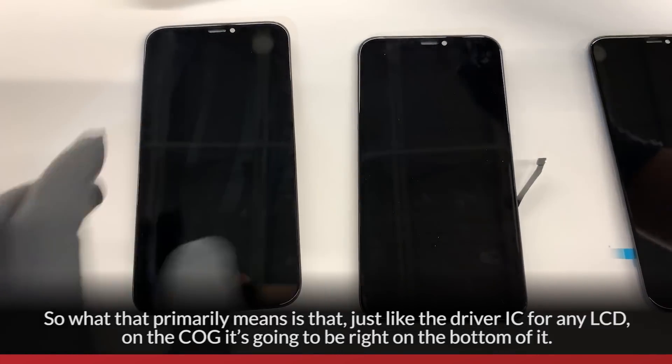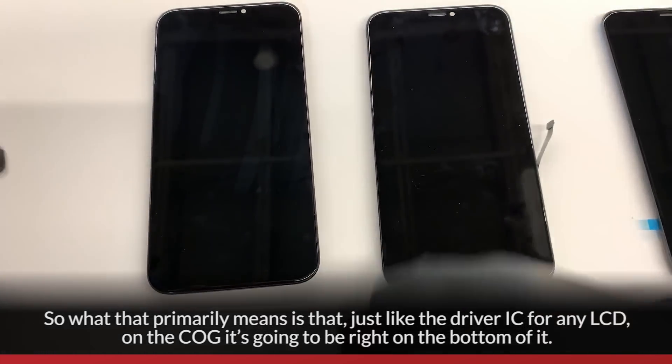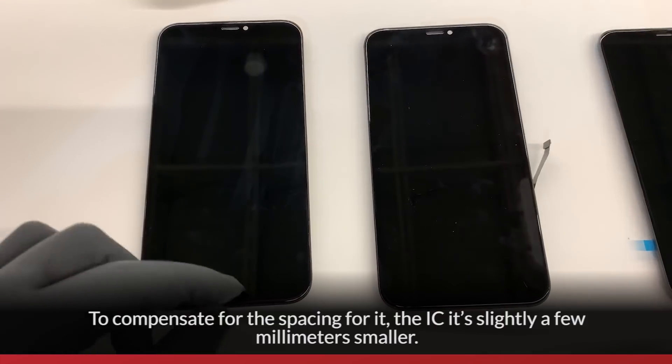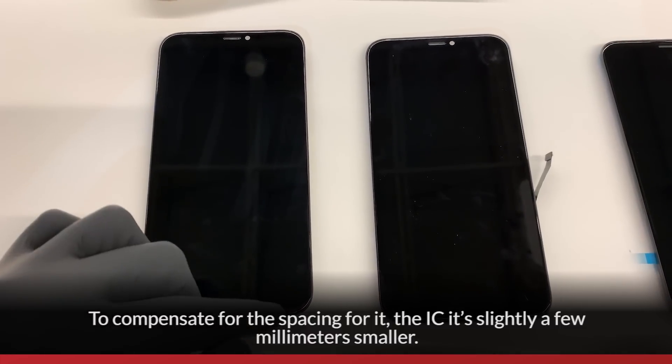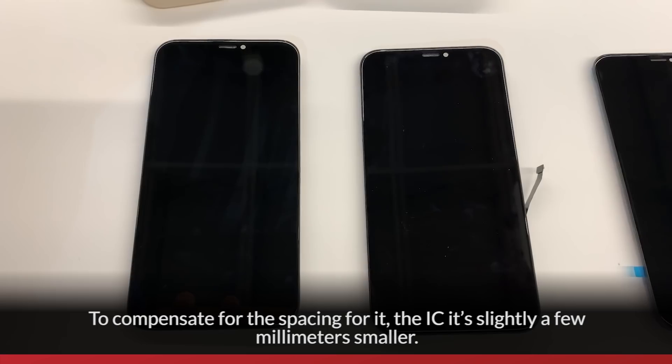What that primarily means is that, just like the driver IC for any LCD, on the COG it's going to be right at the bottom of it. So to compensate for the spacing, the LCM is slightly a few millimeters smaller.